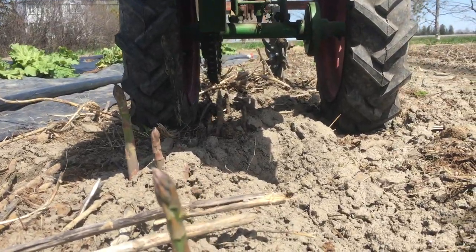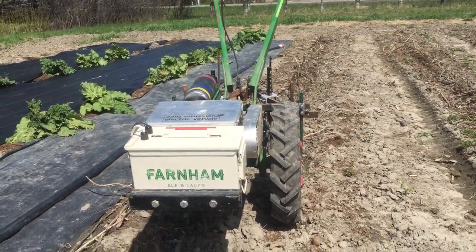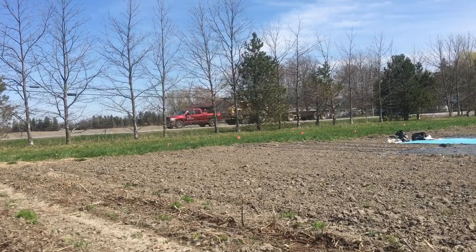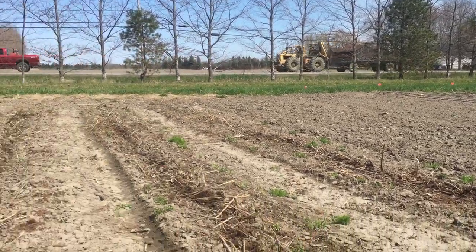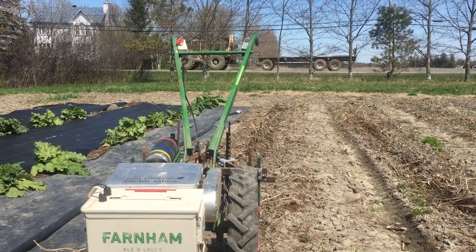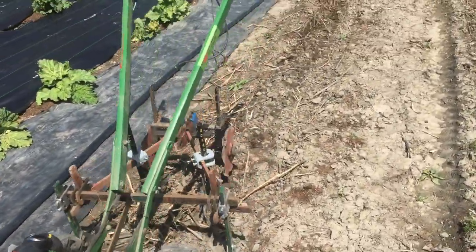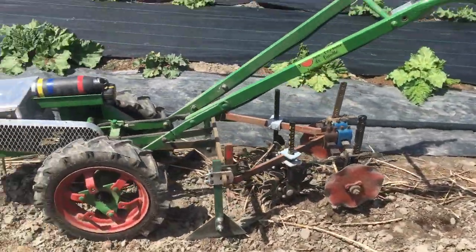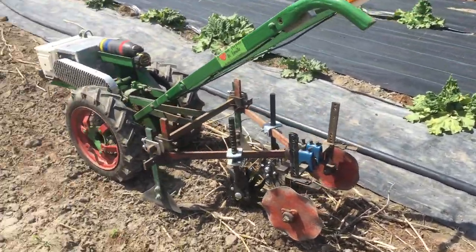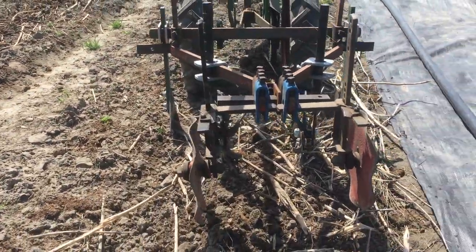I don't know if you can see underneath — oh, here comes a Detroit diesel killing our audio. The neighbors... yeah, I better just shut up until he's gone past. Yeah, it's the noisiest thing on our road without question. We have a tree nursery neighbor — that's one of their pieces of equipment, and it is loud.